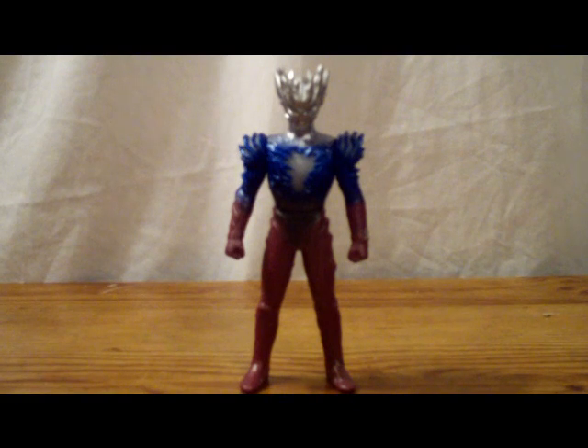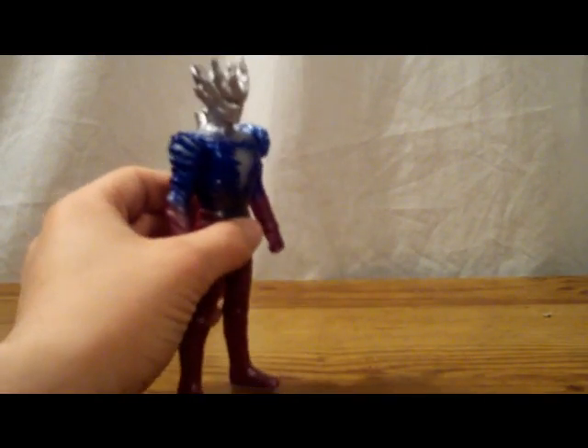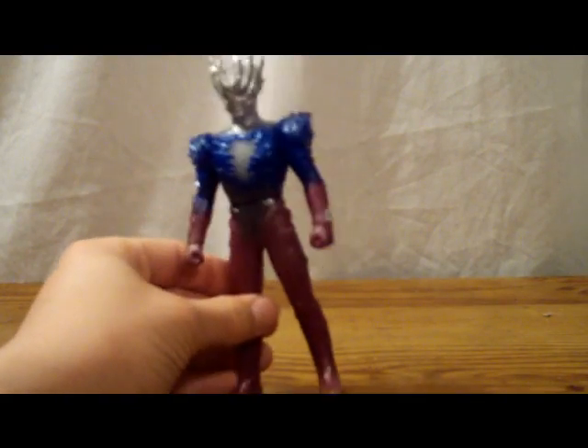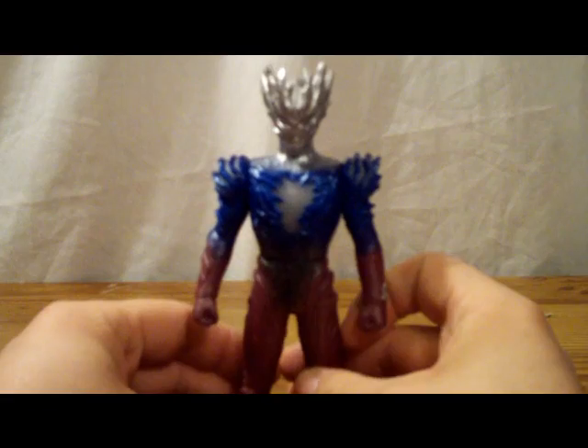So let's go ahead and actually get to the figure itself. Here he is — Ultraman Saga. Outside of the box I know he looks a little bit smaller, but yeah, he's just your basic Ultraman figure. Still really darn awesome.